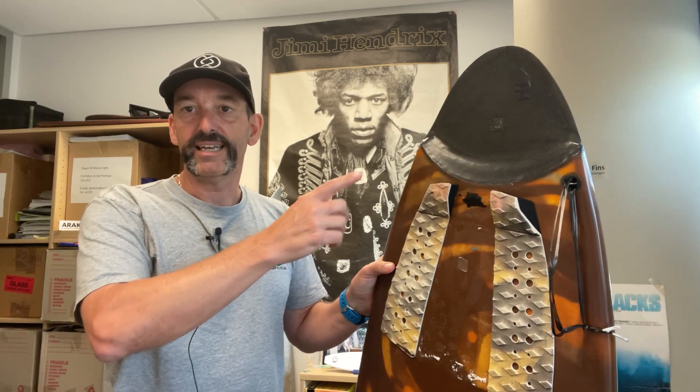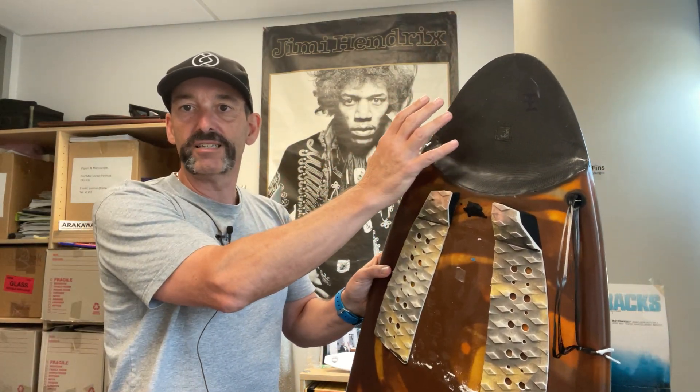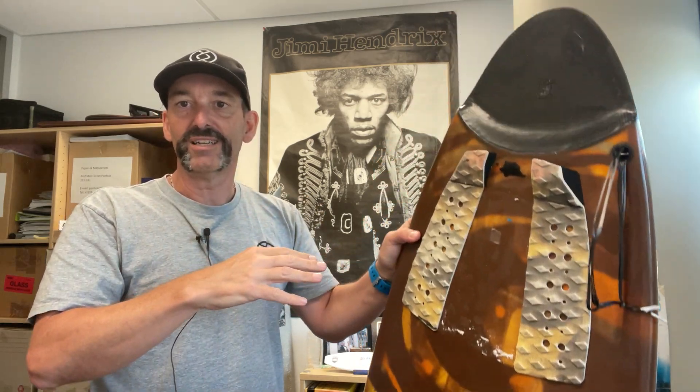So this board here has got a carbon tail and the rest of the board is like your standard foam. And what this tail does — the tail actually provides a different type of flex control compared to the rest of the board.